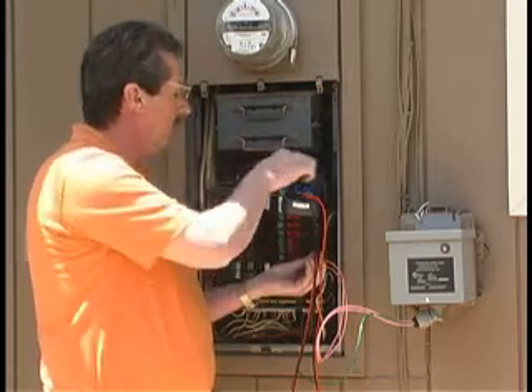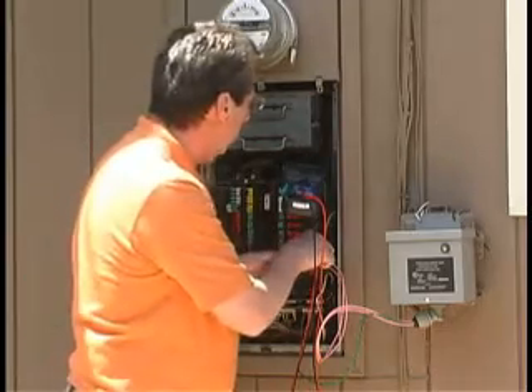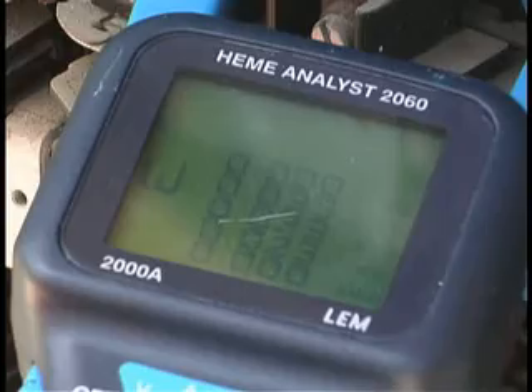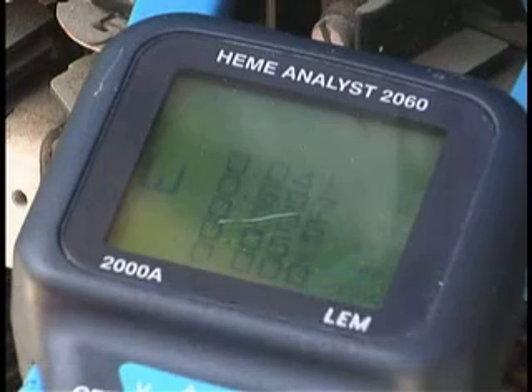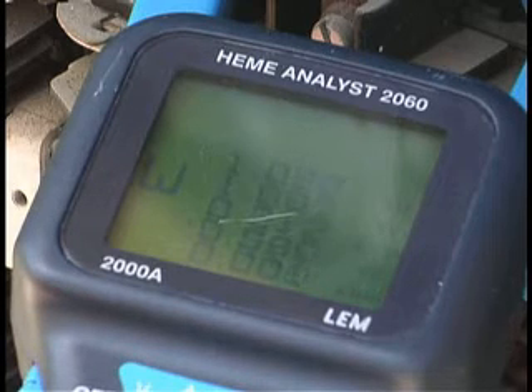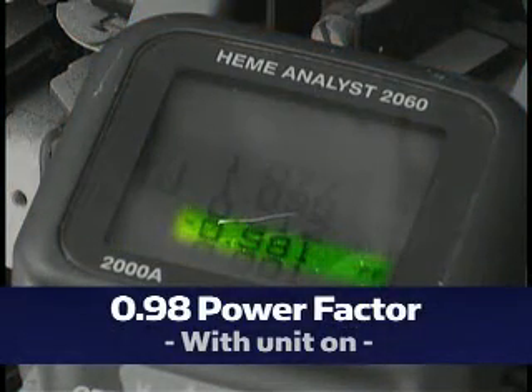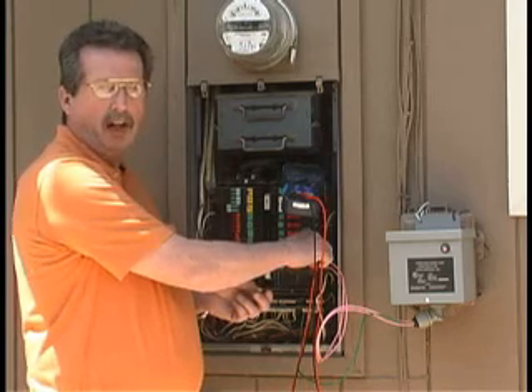As far as the power factor, we change it to the power factor setting and find that the power factor with the unit off was extremely poor at 0.05. With the unit on, it increases to 0.98 — a significant increase, probably the most dramatic increase I've seen in power factor improvement.